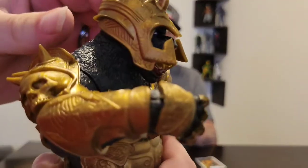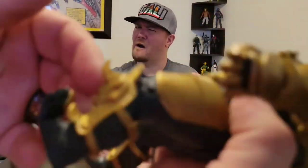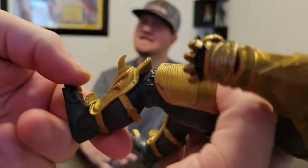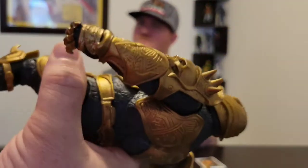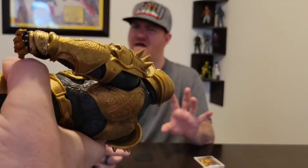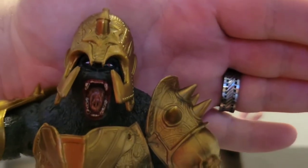If you want to make it even better, you can give it some gold paint over it to make it really pop. It is a bit dull — it needs like a black wash or something. Yeah, you want to give it some weathering to make it look like a beast. I do love this game — I'm a fan of it.